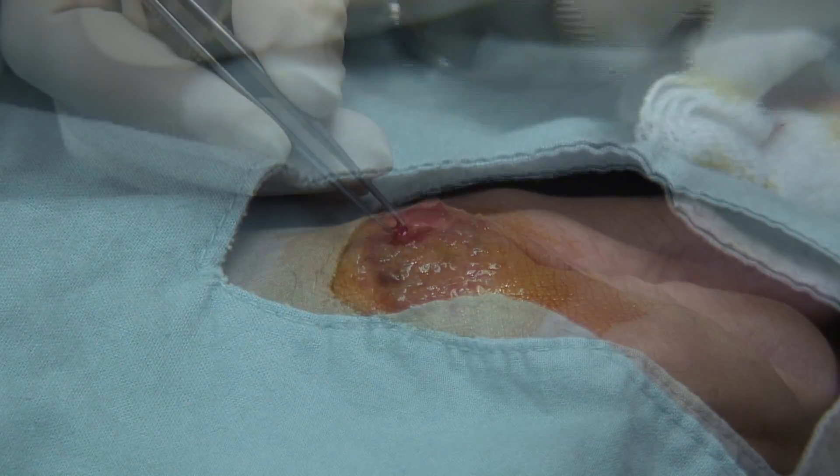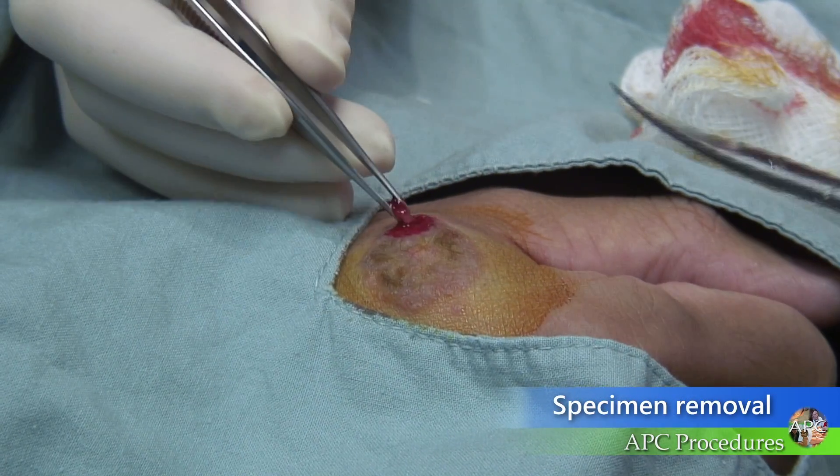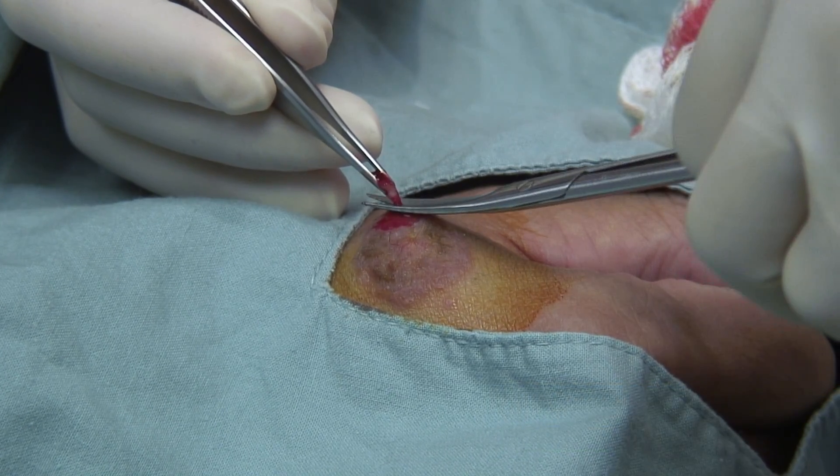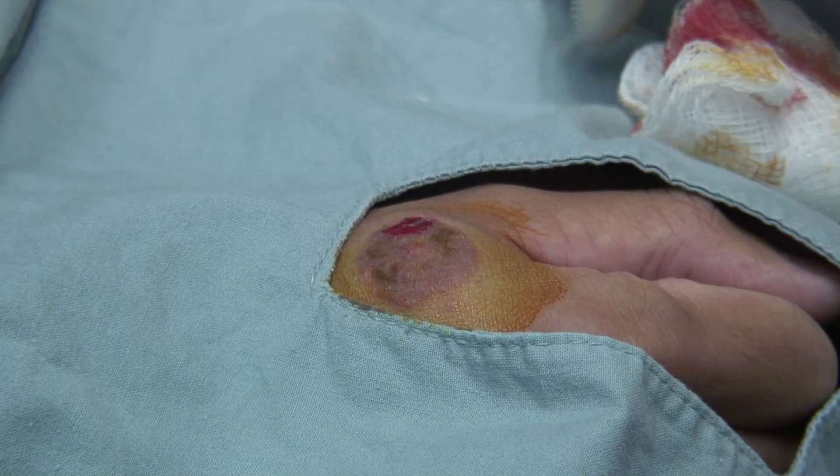Withdraw the punch. Gently grasp the specimen with forceps or a skin hook. Lift the specimen and free it by cutting the subcutaneous base with sharp tissue scissors.